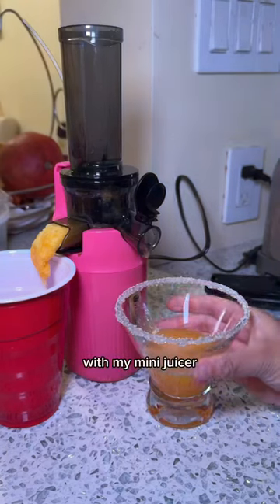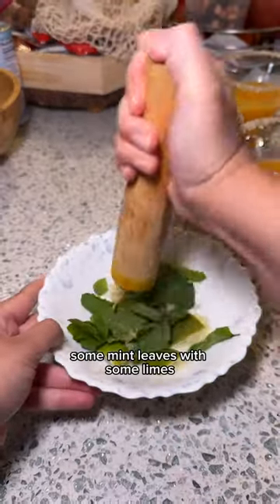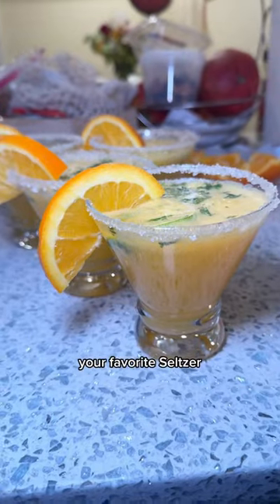Add some fresh squeezed orange juice with a mini juicer right into the bottom of the cup. Now crush up some mint leaves with some lime and a little bit of sugar — at least a tablespoon to two tablespoons of sugar. Add it right into the cup and then top it off with your favorite seltzer.